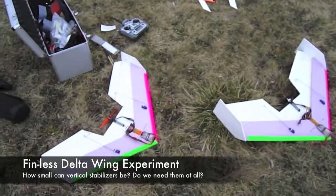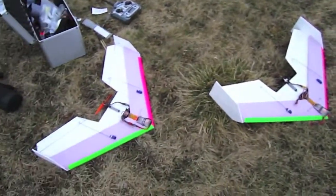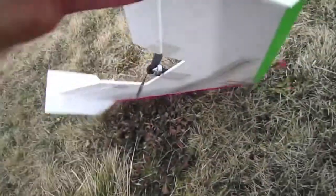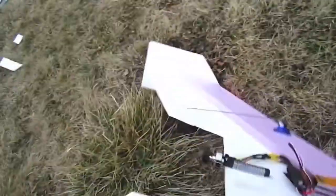All right, here I am at the flying field. Here are these two little mini zephyrs I made. Here's what the fins looked like originally — they go down below the wing and up above.